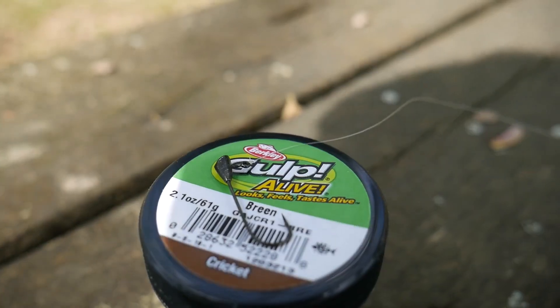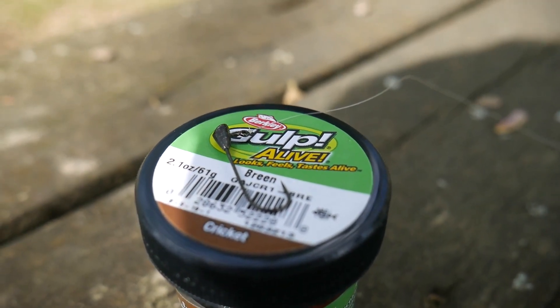I'm putting it on a little Trout Magnet 1/64-ounce jig head. It's the long shank jig head, so it's a little bit longer and it'll be able to fit those crickets a little bit better. Anyway, I'm going to put that on and hopefully get to catching some fish.